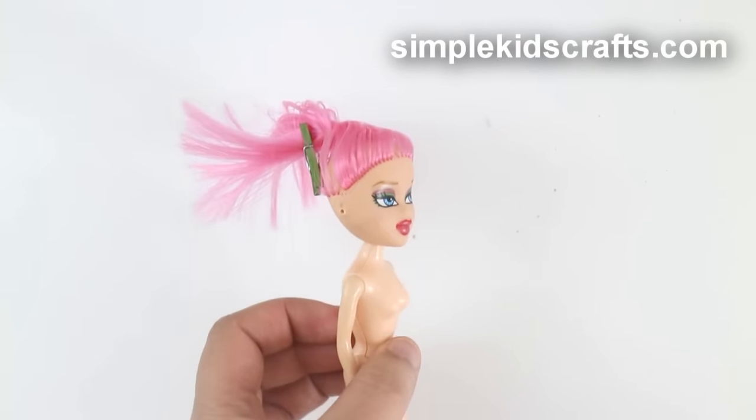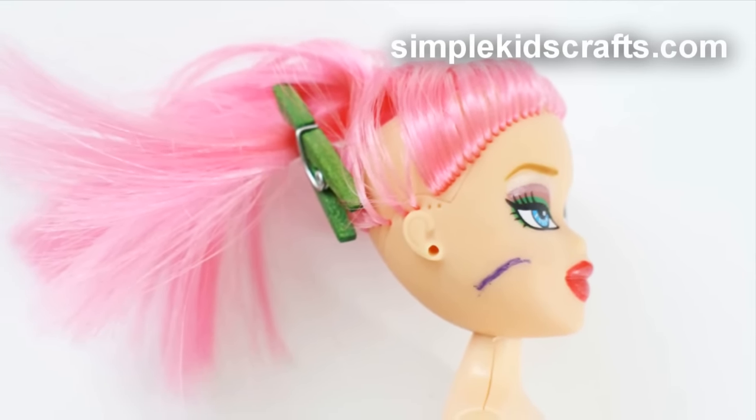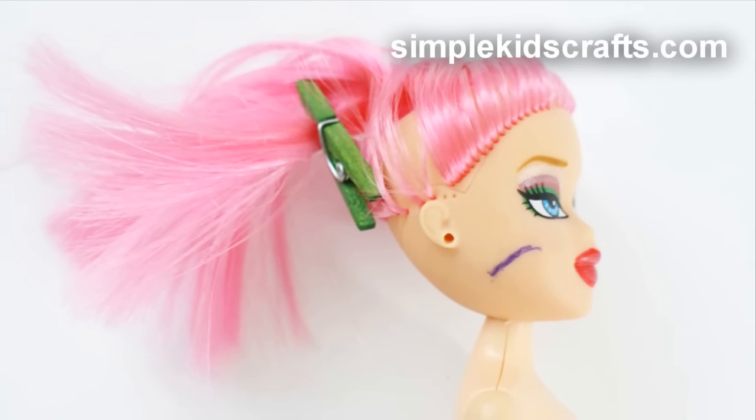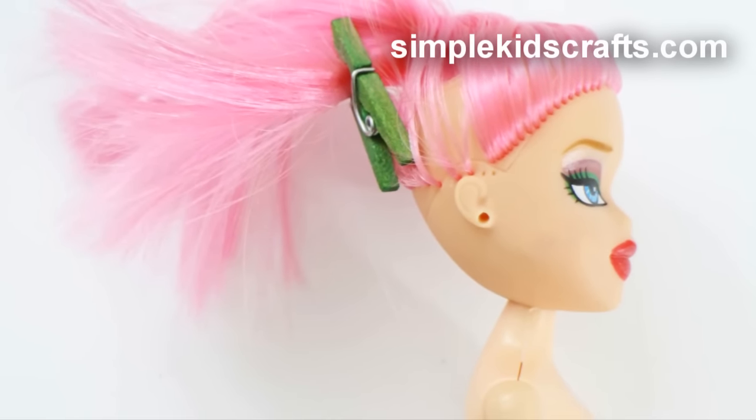And if that doesn't work out for you, you can use a toothbrush, baking soda and water, and rub the stain off. Then pat dry with a towel. And if that doesn't work out for you, you can try a magic eraser sponge and water.